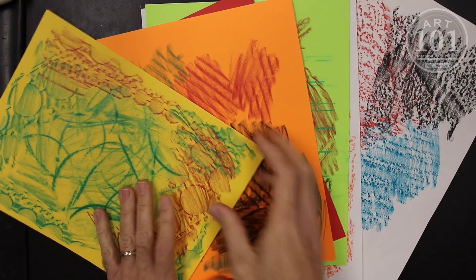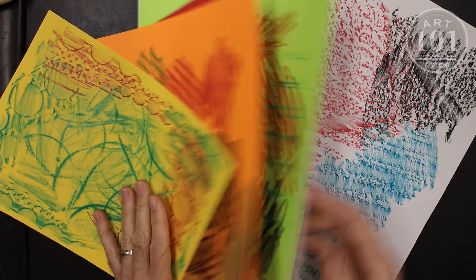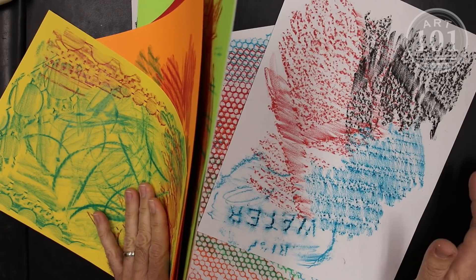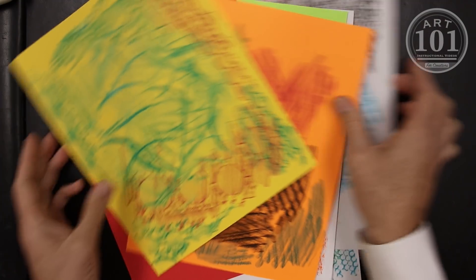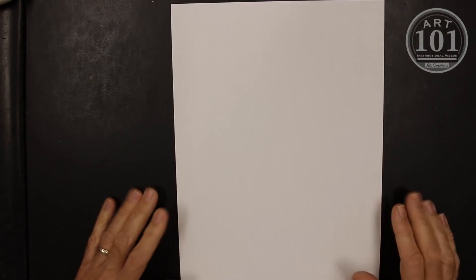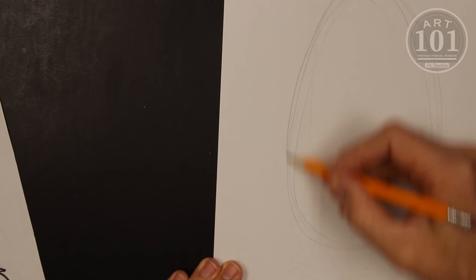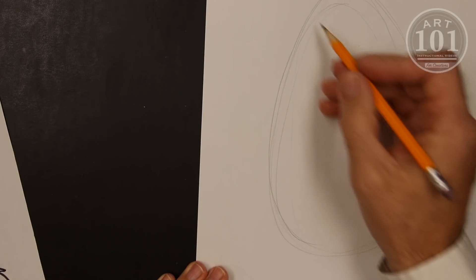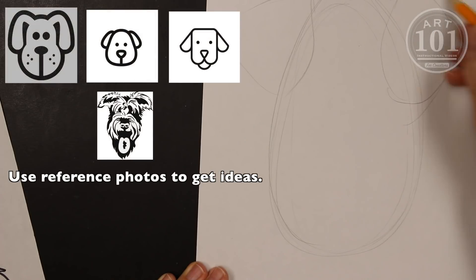Now that we have all of our nice textures — our rubbings that we did — we can take these and use them in our drawings to enhance them, make them more interesting. So first we need a drawing. I'm going to get myself a nice white piece of paper. You could use another color if you don't have white. We're going to start with shapes, and we're going to have to add some patterns inside these shapes.